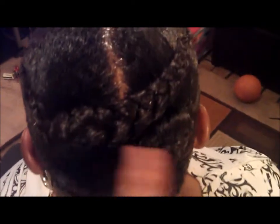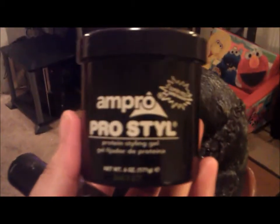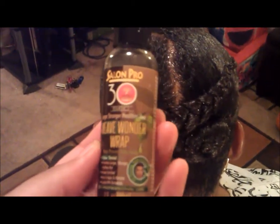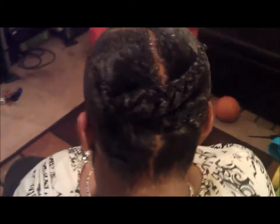I did two ponytails and then braided it and crisscrossed it to where it pretty much gives a flat appearance. I first molded her hair with Pro Style and then put her under the dryer to let that dry. Once the gel dried, I went in with the 32nd weave wonder wrap and put her under the dryer again for about 15 minutes.